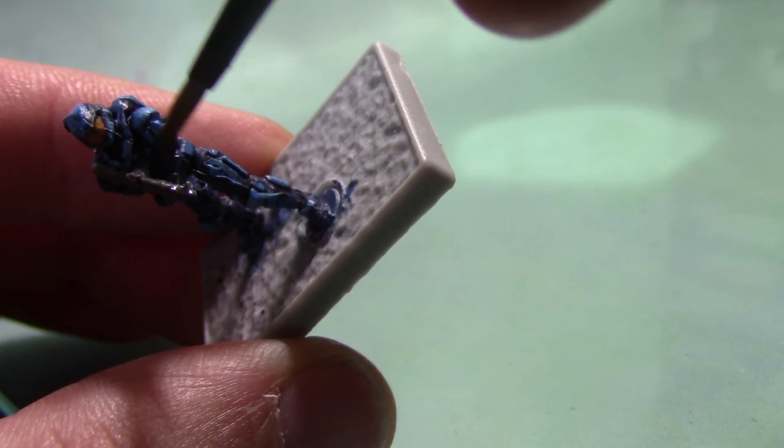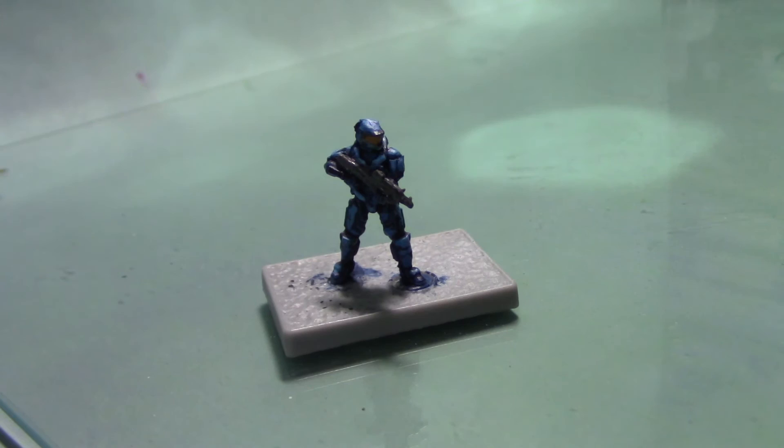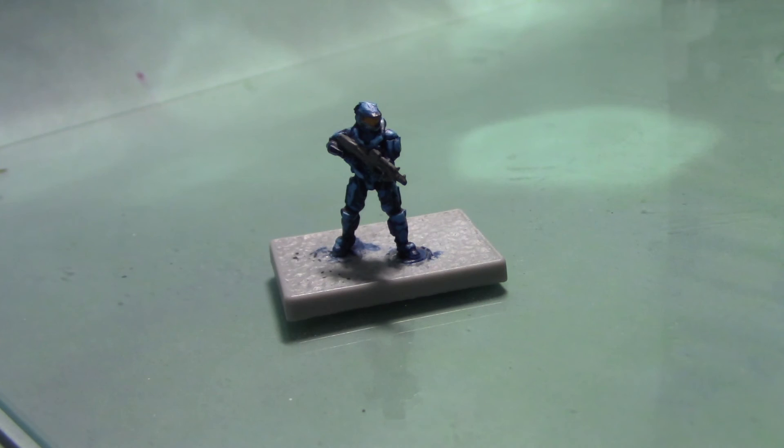That's really all you need to do for the gun and for the miniature, apart from just basing him. With that, the Spartan is ready for the battlefield. I hope you enjoyed this painting tutorial — just a quick and easy one for the Spartans. I'm not doing too much detail on them, but I think they look pretty good. We don't actually have the other ones at hand to show you, but they look exactly like this, just with the bases done.